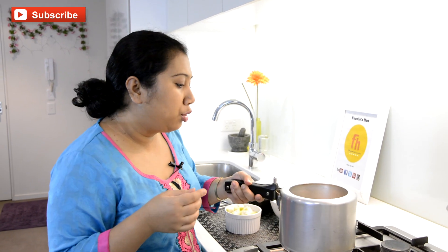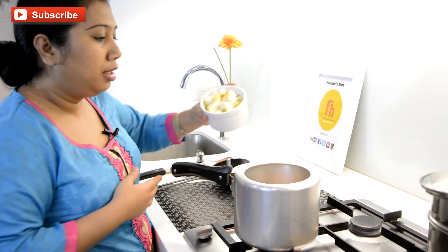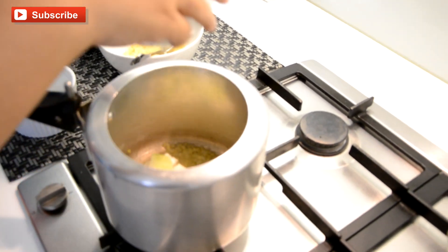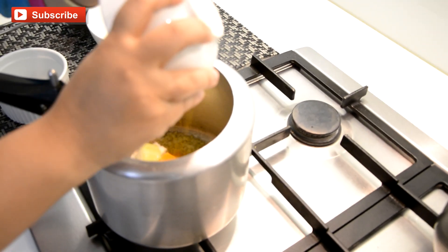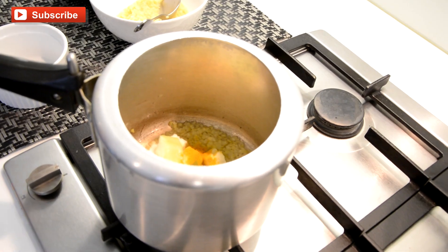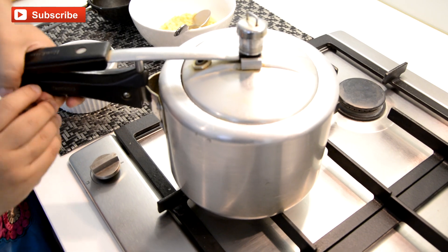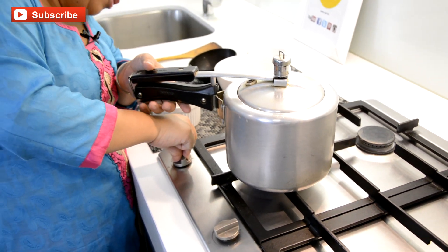To the dal remaining in the cooker I am going to add the bottlegourd and all the seasoning — salt, sugar, and turmeric powder — and adding water. Put the lid on and wait for one to two whistles. Now while my dal is cooking let me chop my cilantro.